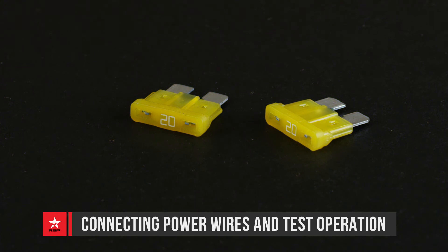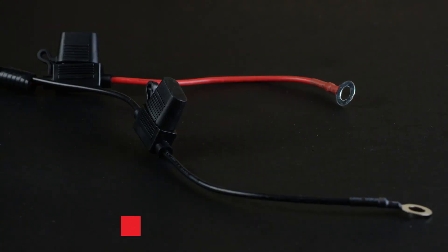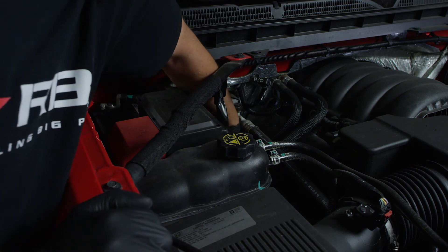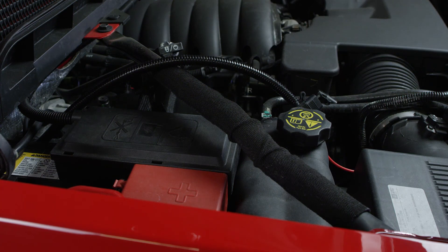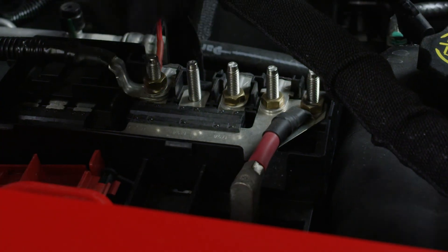Remove the fuses from the positive and negative 12 volt power leads on the electrical harness. Route the power wires into the engine compartment. Connect the ring terminals to the battery positive and negative posts, then reconnect the battery positive and negative terminals.